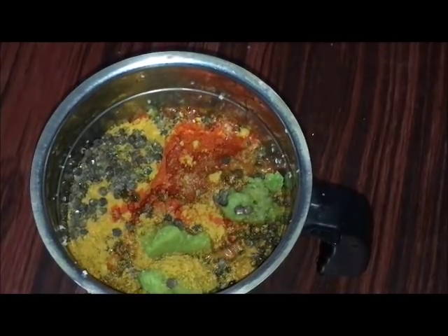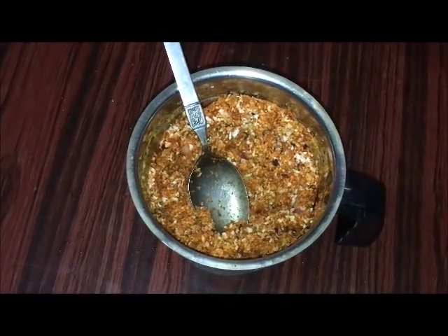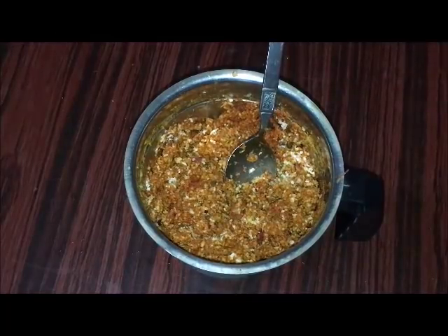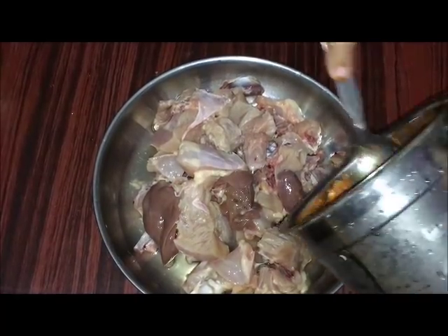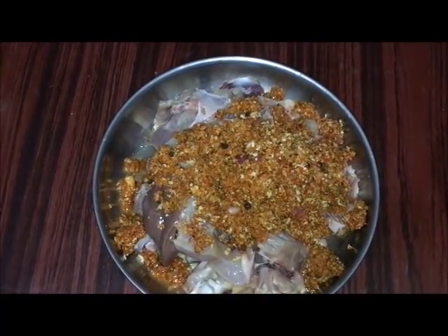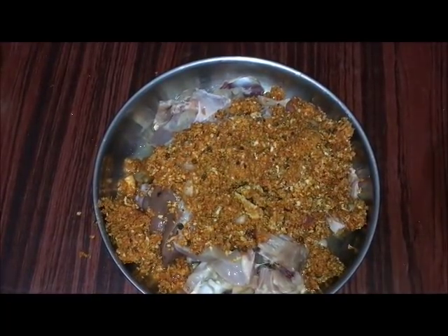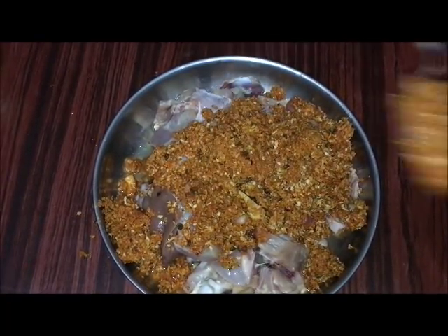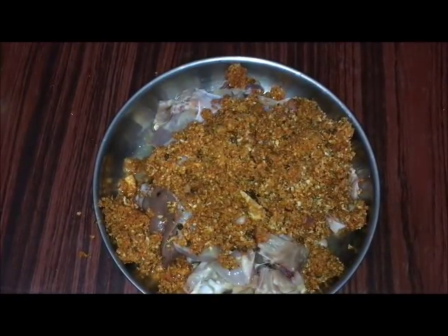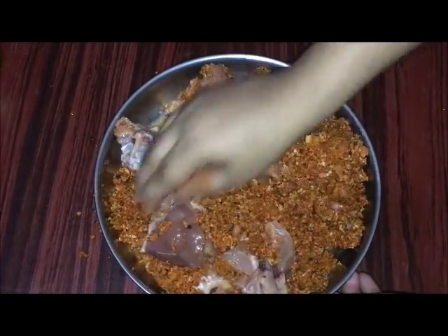We'll crush and mix everything together in a few minutes. Mix it well.